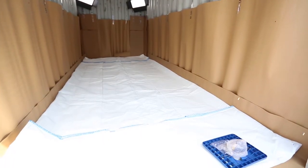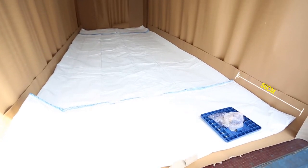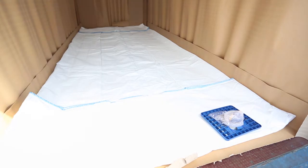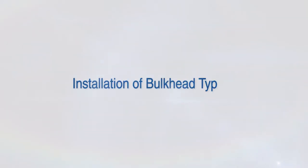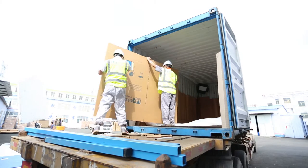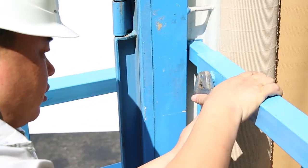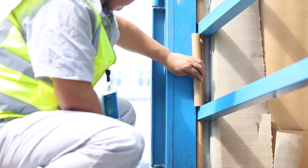Fold the FlexiTank inward 50 centimeters away from the container door to keep sufficient room for the bulkhead. Installation of bulkhead Type A: fix the cardboard into the container, insert the adjustable steel bar into the grooves, tighten the bolt, and fix other bars one by one.